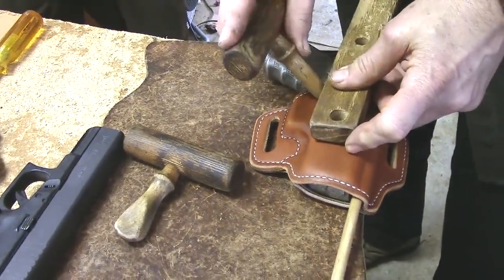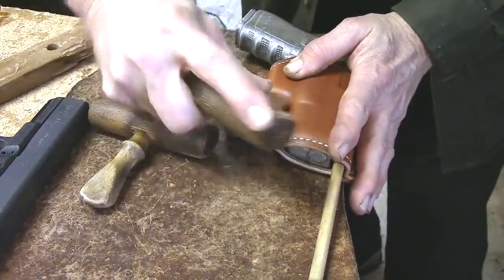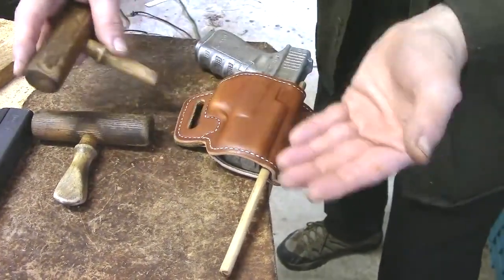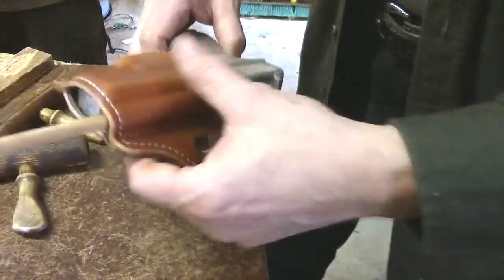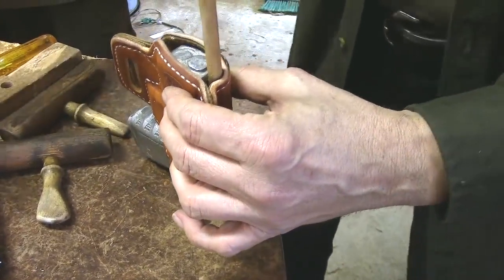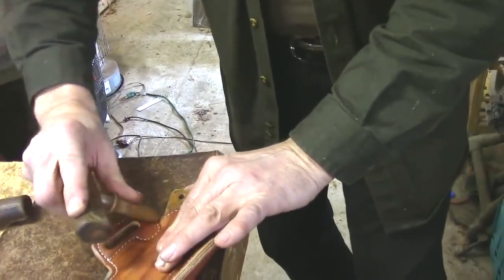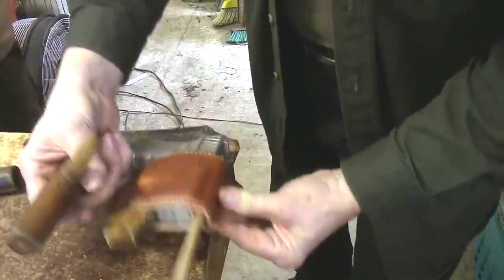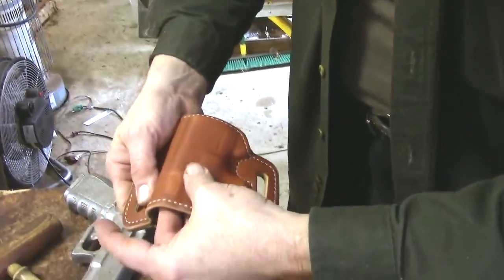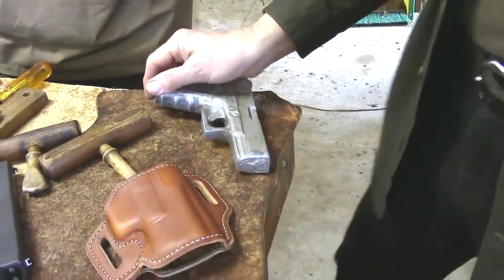With straight holsters, a straight edge makes a nice guide — don't be afraid to use a ruler. Basically what you're highlighting is any difference in slide-to-frame fit, channels, and the outside edge. This is a tension-hold holster, so I have to open up the pocket where the tensioner is going to go. I use a little wedge of wood with the wax stick to mold that area out so nothing hangs. This is one of those steps you can't rush — I'll often have tables full of holsters waiting to go through this.